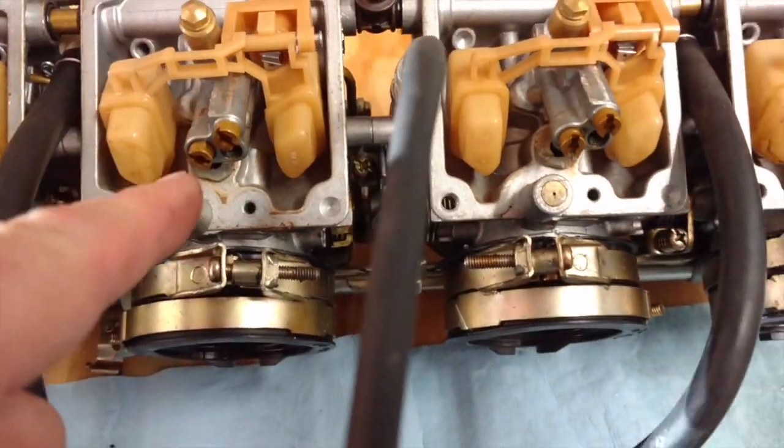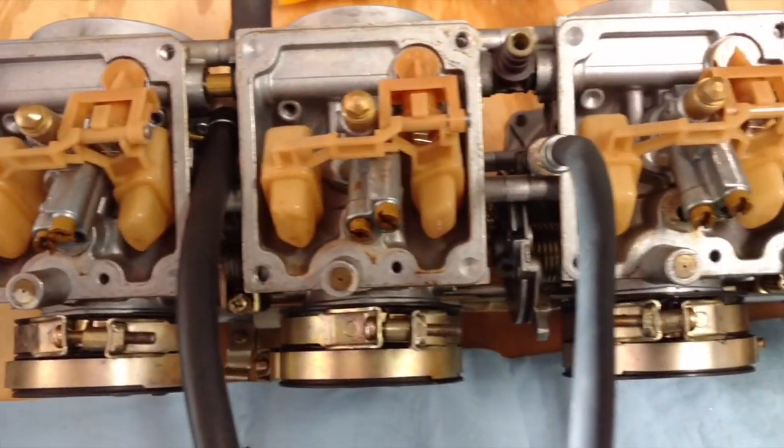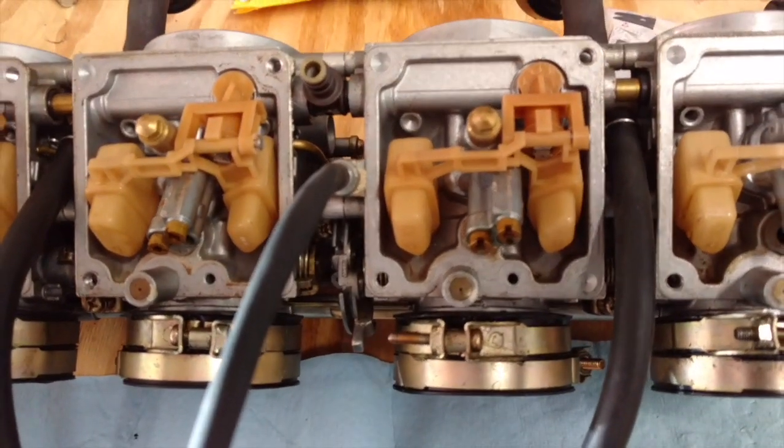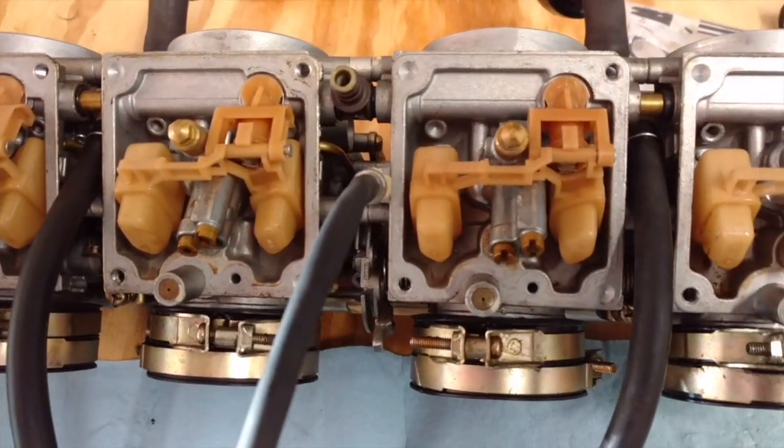I'm going to go through and get everything disassembled. I want to take a look at the diaphragms in the top. Actually let me pause this — I'm going to get some of those caps taken off and we'll take a look.